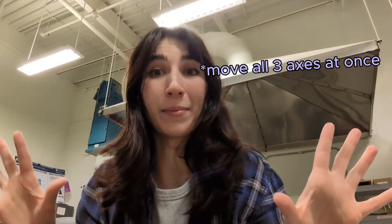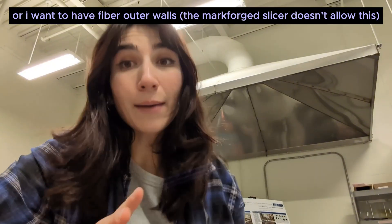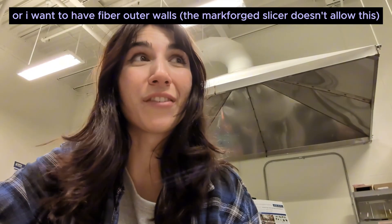Another very limiting thing about the Mark Forge Eiger software is that the output file is an encrypted file type. It's not like I can open it and read the gcode like on my Prusa or my Bamboo Lab. From a hobbyist and research perspective, that really limits what I can do. What if I want to try multi-axis printing or braid in some continuous fibers? On the X7, that's absolutely impossible due to the fact that I can't upload custom gcode. Obviously at a $60K price point, the last thing Mark Forge would want is people breaking their expensive systems.